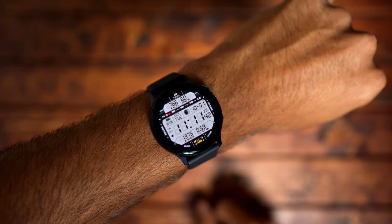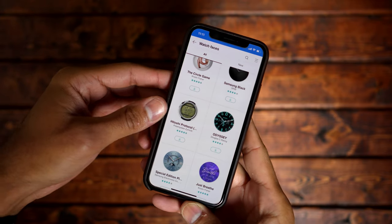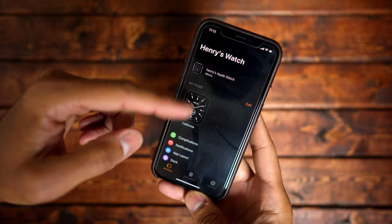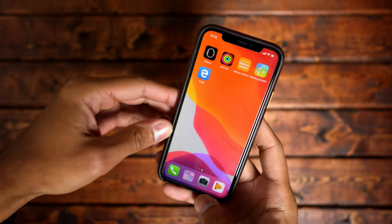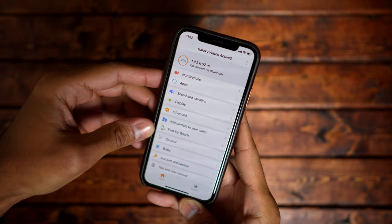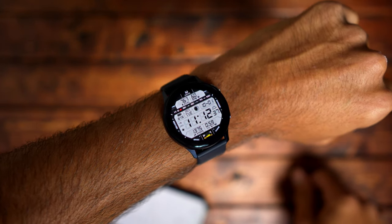One of my favorite watch faces is this digital one — you just get a lot of information. The customization on the Galaxy Watch Active 2 over the Apple Watch Series 5 is far superior because there are just tons of watch faces. If you're using an iPhone, it's not as in-depth as pairing it with a Galaxy or Android phone, because the Android app lets you get more detailed. For example, you can change watch faces from the phone and it'll change in real time on the watch — you can't do that with the iOS app. You have to do everything directly from the watch, but it's not that big of an issue.